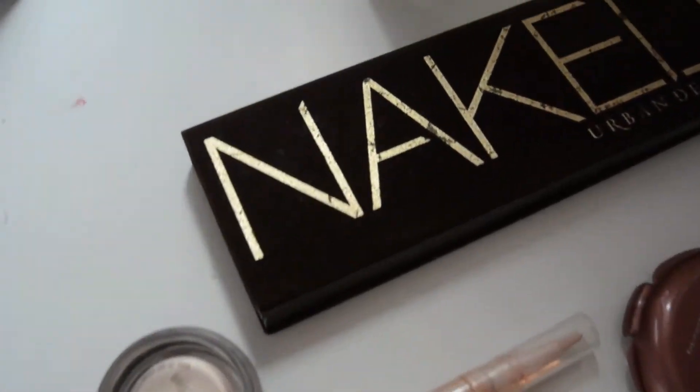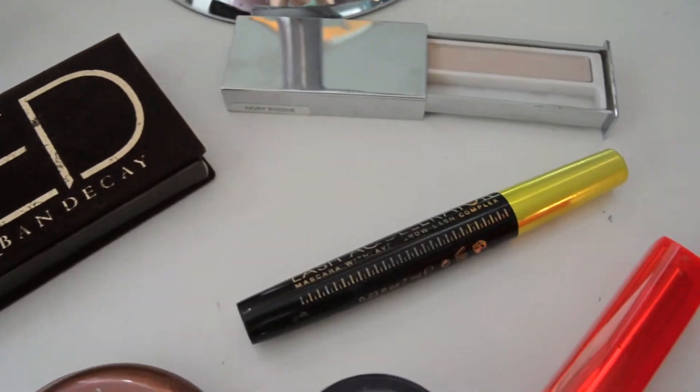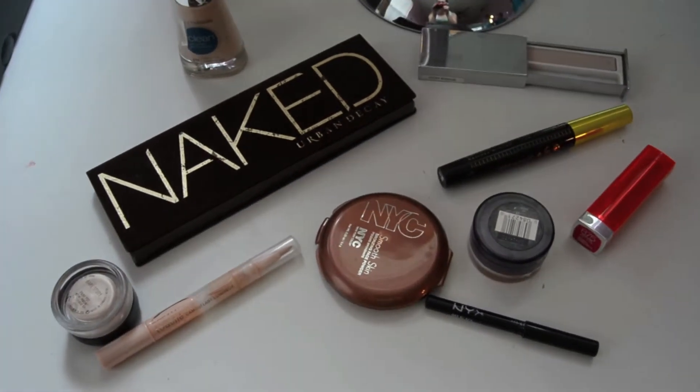Hey guys, this look is great for school. It's an eyeshadow look that brings light into your eyes and a bright lip. Both are going to make you look like you are much more awake than you probably are and make you look like you tried a lot harder than you actually did.